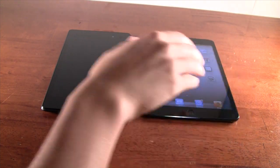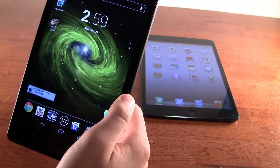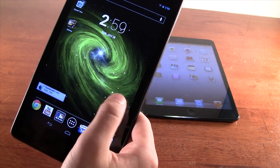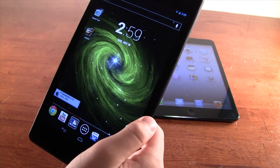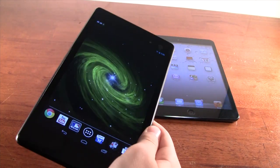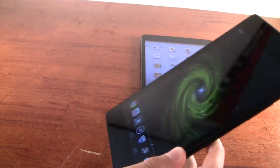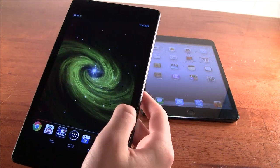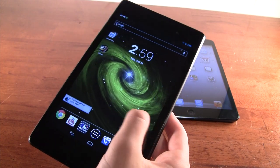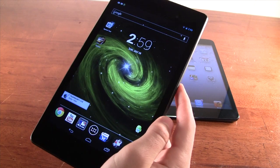The Nexus 7 has a 7.02-inch 1920 by 1200 resolution screen at 323 pixels per inch — nearly double the iPad Mini's. It is very sharp, very bright, and very vibrant, with very good viewing angles. I'd say the Nexus 7 might have a slight edge in viewing angles, but it's not a big difference. The colors are great and it's a really high-quality screen that makes reading really easy and sharp. So there's a clear edge to the Nexus 7.